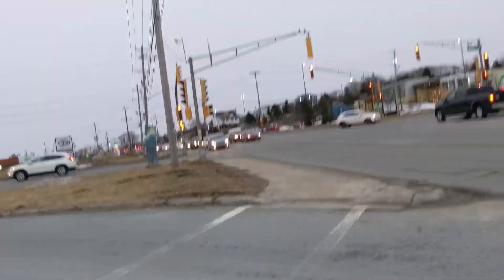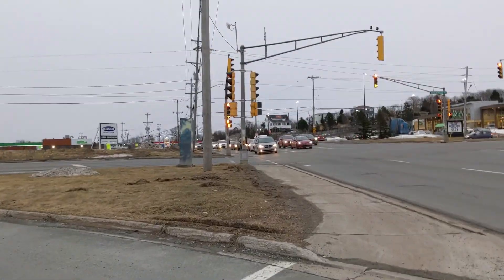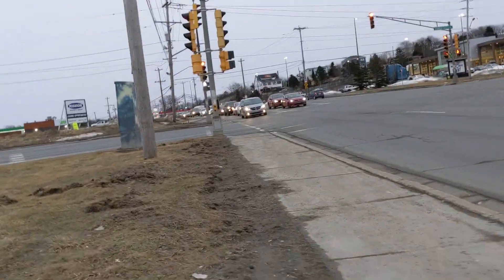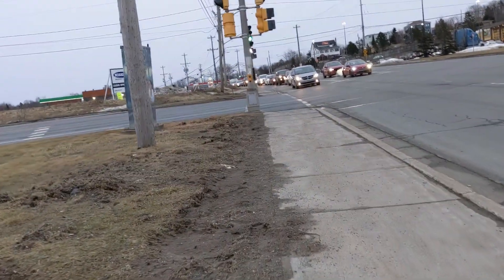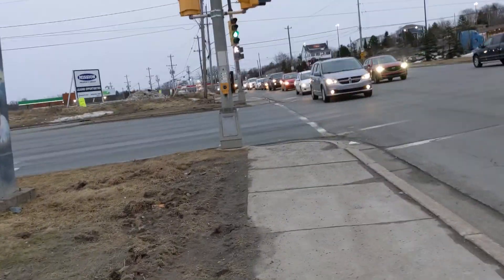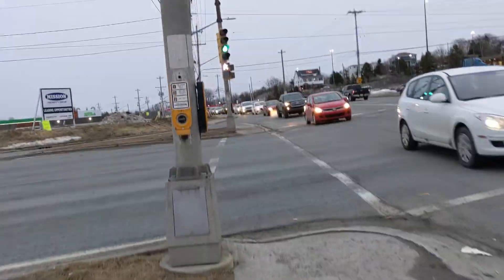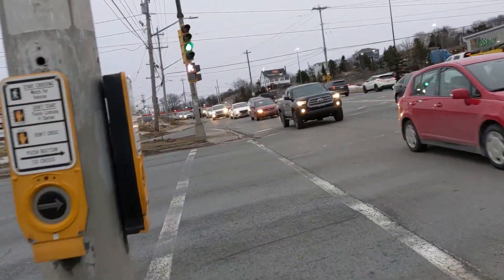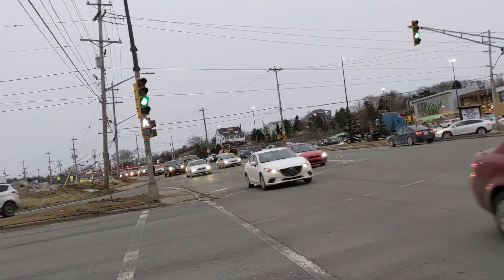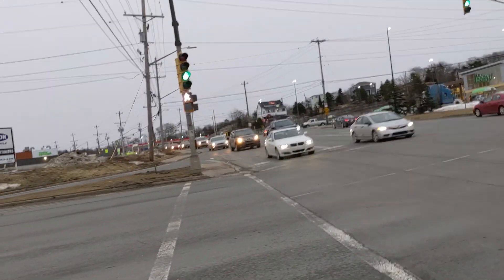They just replaced this pedestrian signal with an Econolite. So what they're doing is they're ordering them from Quebec. We've got a kind of crossing here, and those are Econolite's Duralite inserts.